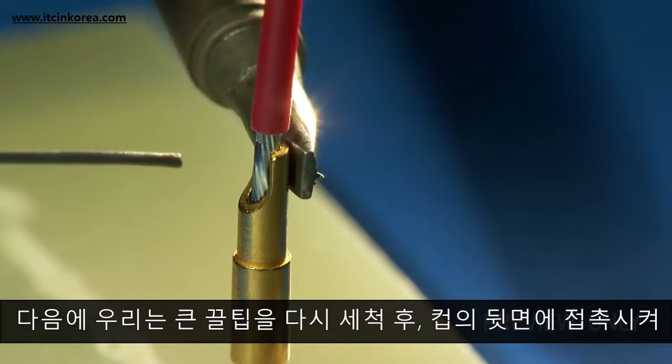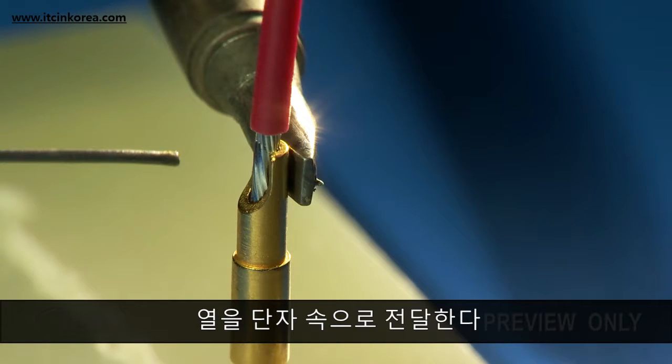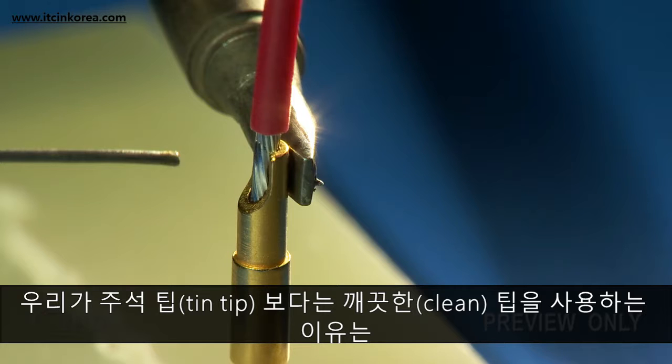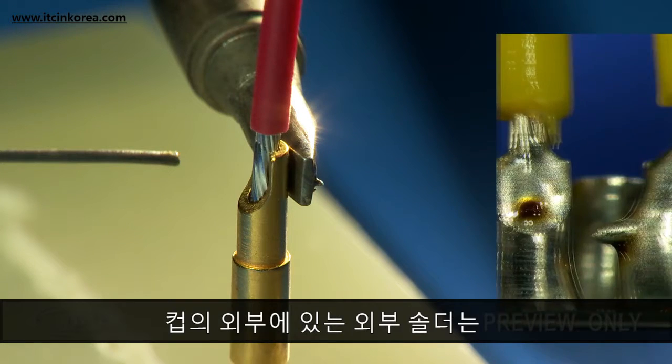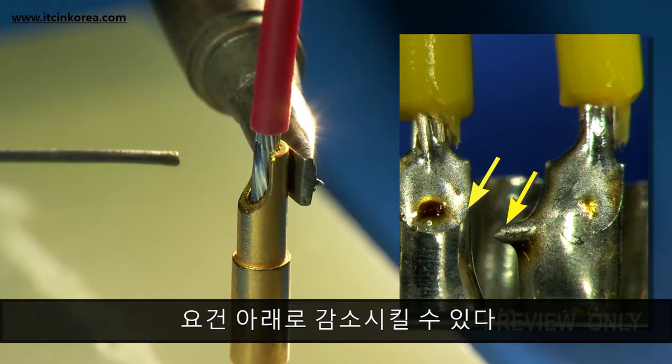Next, we'll place a large, freshly clean chisel tip against the back of the cup to transfer heat into the terminal. The reason we use a clean tip rather than a tinned tip is to avoid adding any solder to the outside of the cup. In some cases, external solder on the outside of the cup can reduce the electrical clearance between the cups below the minimum acceptable requirement.